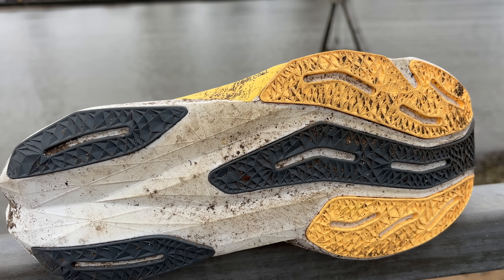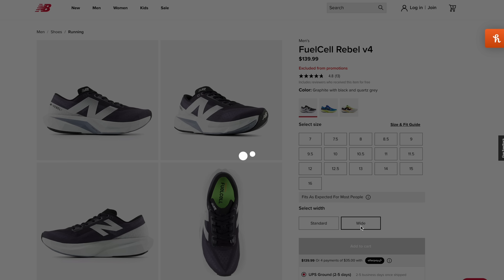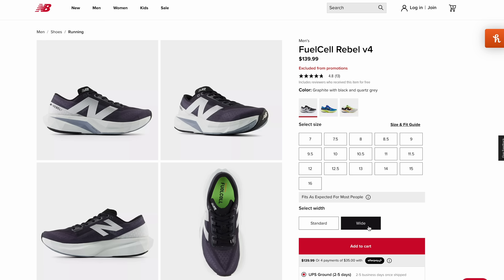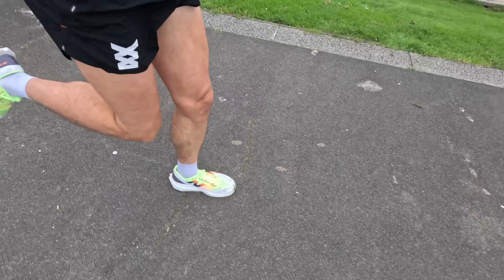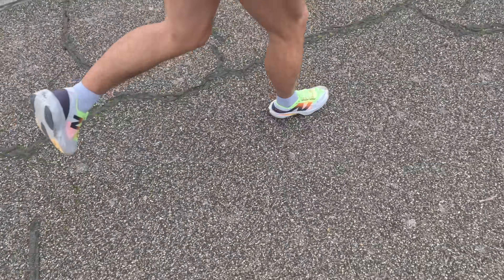In terms of the outsole, you've got five rubber strips on the outside giving a really good amount of grip and durability. Are there different widths available? In the USA on the New Balance website you've got standard width and extra wide. In the UK we've only got standard at the moment. Finally, this was true to size for me in my standard UK size 12.